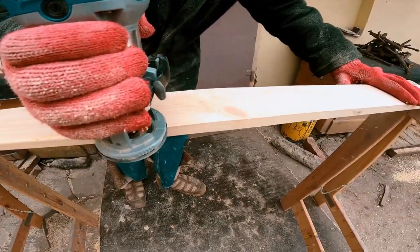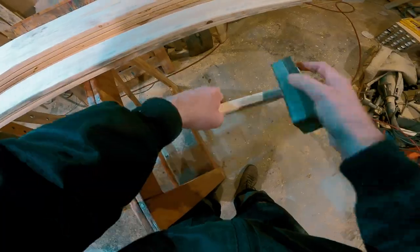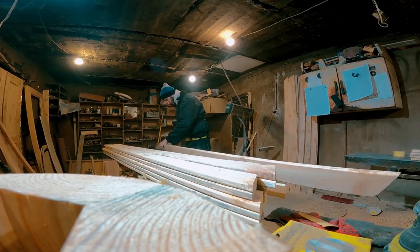Next, there will be a process of treatment with an antiseptic, thanks to which the wood will be kept in the same condition for several decades, and then varnishing. Thanks to the recipe we found, the boards can be stored for at least 50 years. The terrace board will be in close contact with moisture, so it will definitely be treated with a solution.